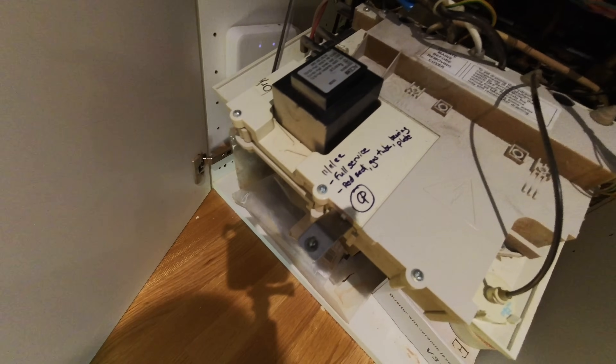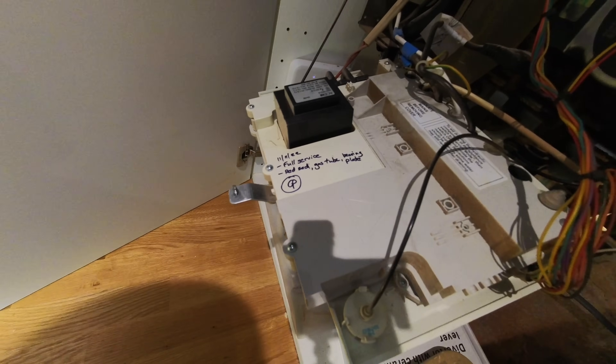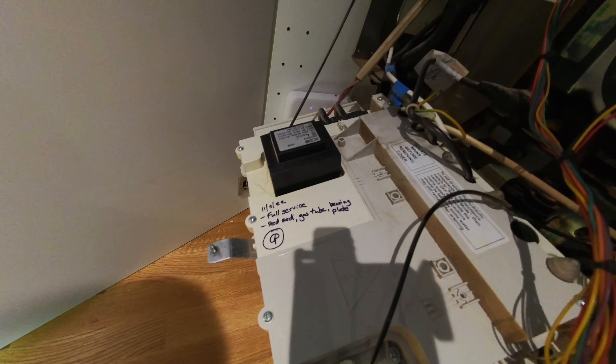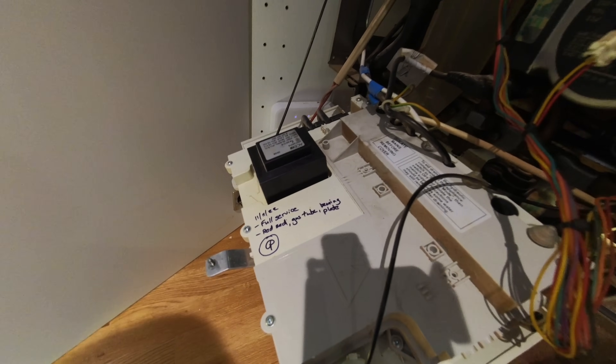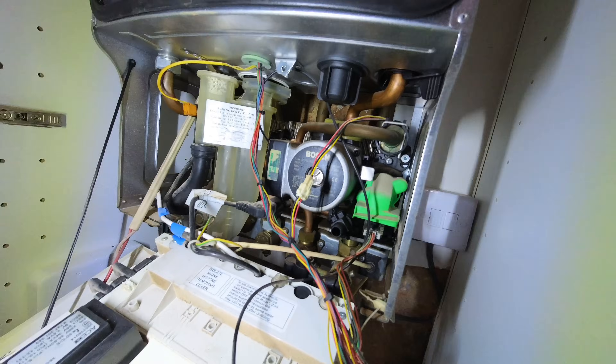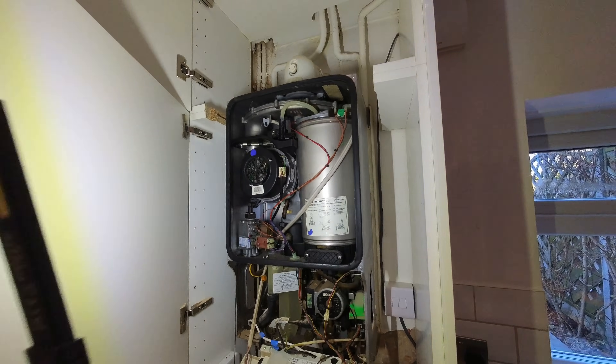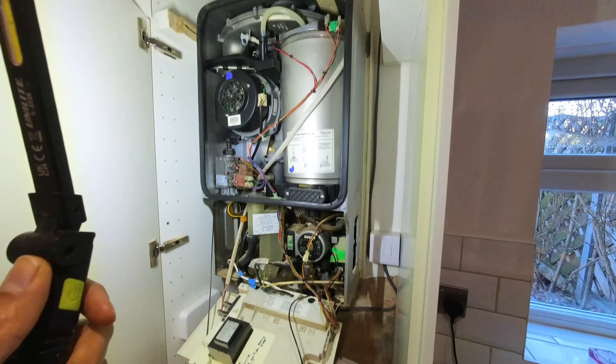Drop test is done, all good. There are all the bits done last year — full service, red seal, gas tube, bearing plate, electrodes as part of the red seal. Inside's looking good on visual inspection, nothing really to worry about, and the heat exchanger hasn't rippled either.